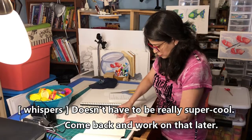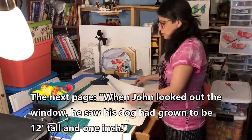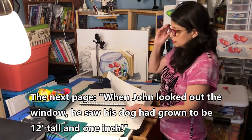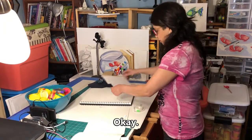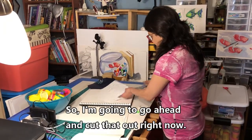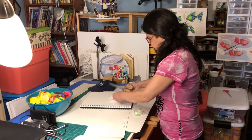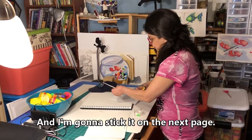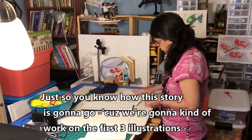Okay, it doesn't have to be really super cool — I can come back and work on that later. The next page reads: 'When John looked out the window, he saw his dog had grown to be 12 feet tall and one inch.' I'm going to cut that out right now and stick it on the next page. Just so you know how this story is going to go, we're going to work on the first three illustrations.